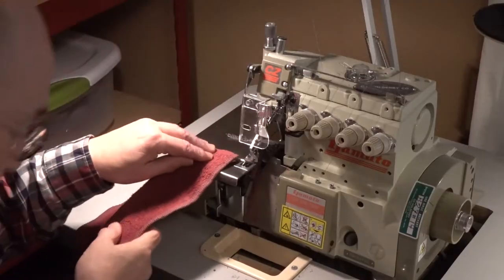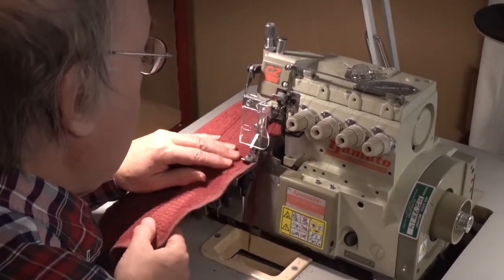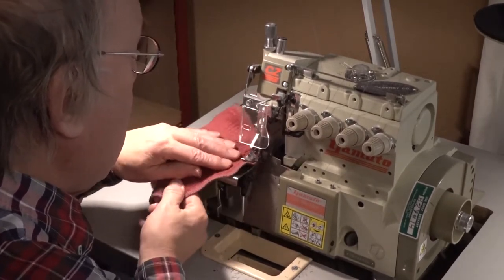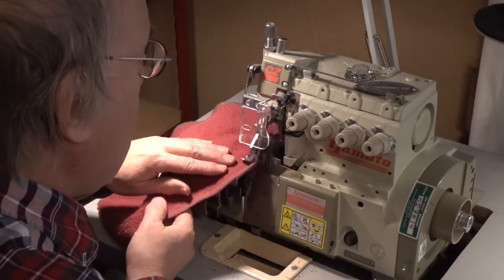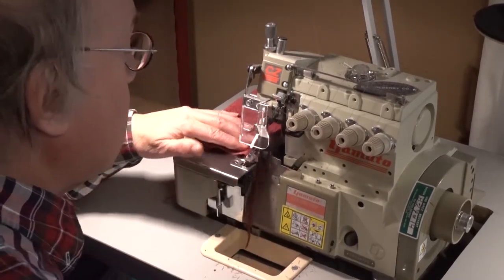Here we have the cut towels. Now we have to run them through the serger so that the edges will not fray — very important. If you don't do this, the edges will fray and eventually the sewing will become undone. I learned that the hard way in previous projects.